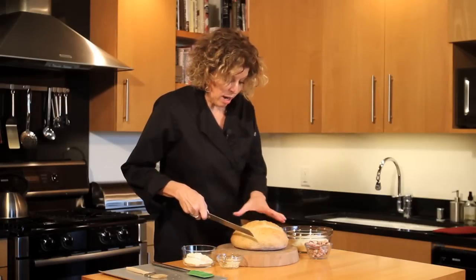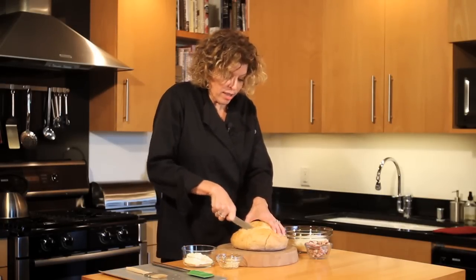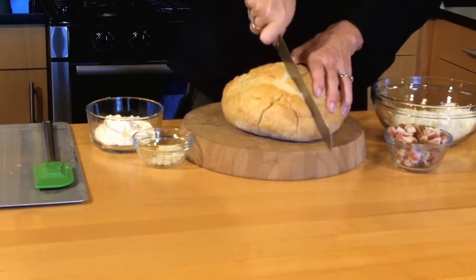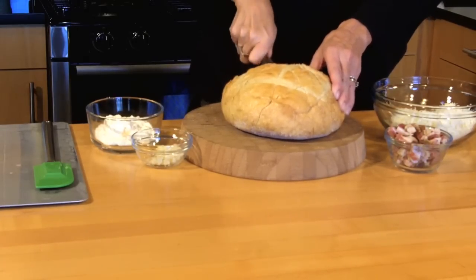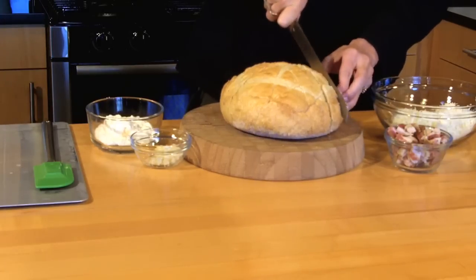Then we're going to turn it and go the opposite direction, and gently score it going the other direction, at about one to one and a half inch intervals. Don't cut all the way through to the bottom, remember.